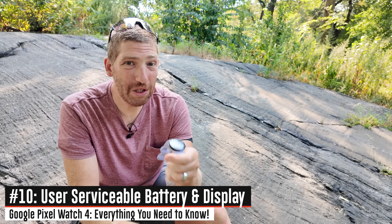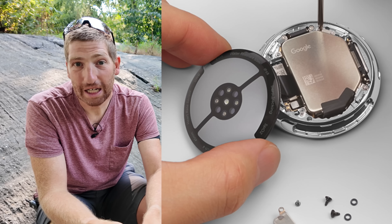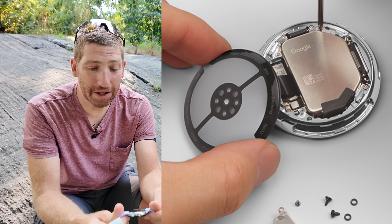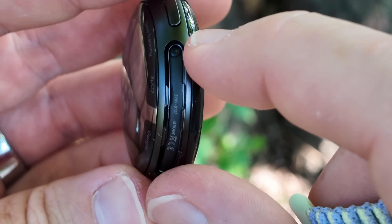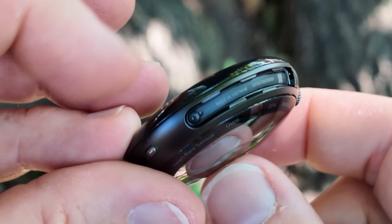There are now user serviceable parts on the Pixel Watch — this is the first major wearable to do that. User serviceable battery and display, meaning you can swap out your own battery if you want to. The way that works is you take off the wristbands first, and underneath you'll find two T2 Torx screws — standard issue Torx screws.